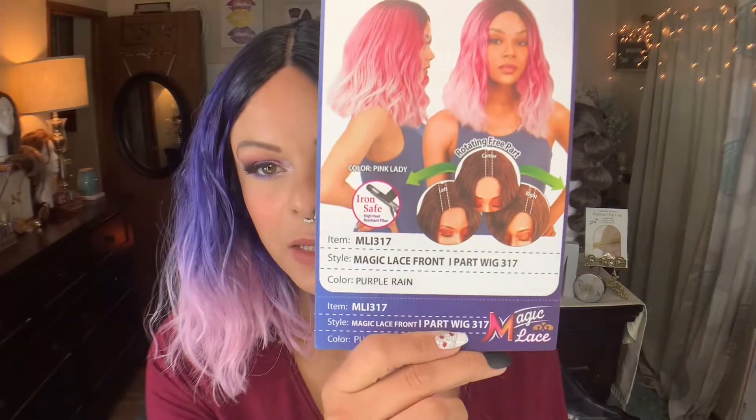I have a full Magic Lace playlist. I absolutely love the Magic Lace. This one — they don't have names — this one is MLI 317. I have her in the color purple rain. That's probably why I got this. She is heat safe and this is one of those like shippable wigs. She comes in a few regular colors, but she comes more in these specialty colors. Heat safe up to 360. I got her from Ebony Line for $18.24.